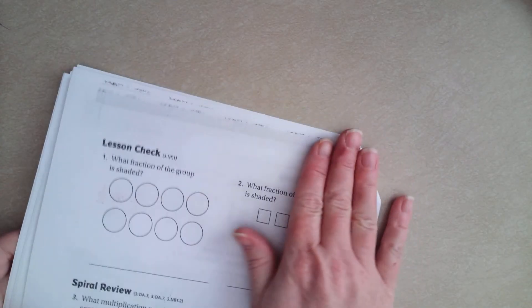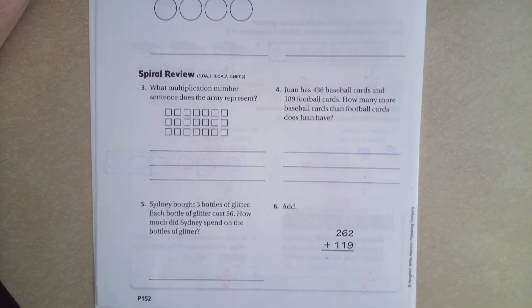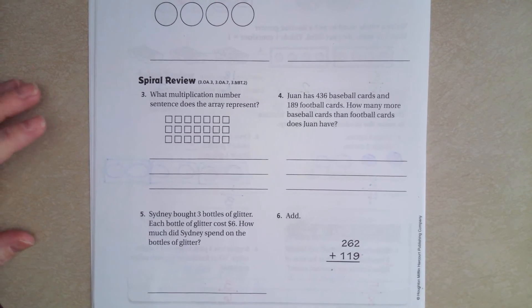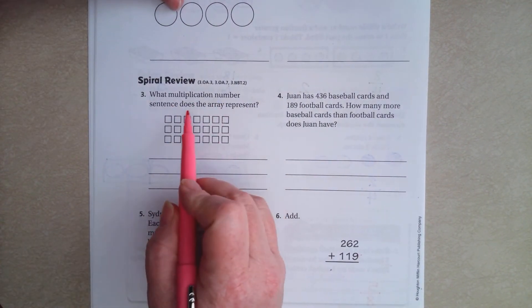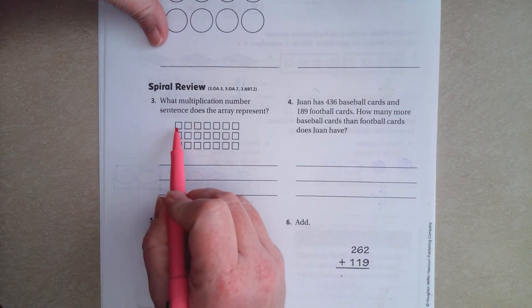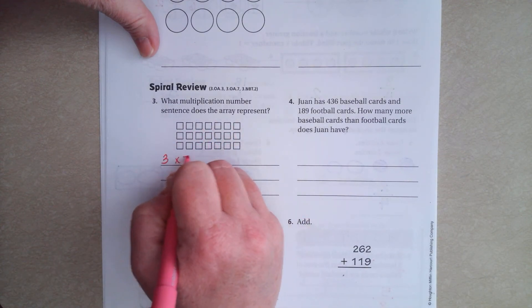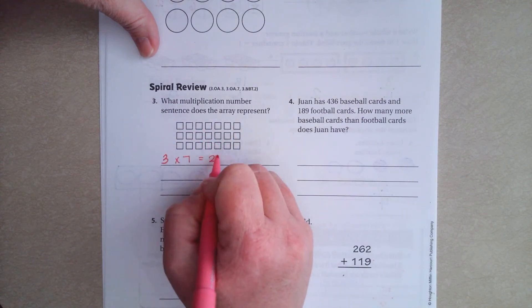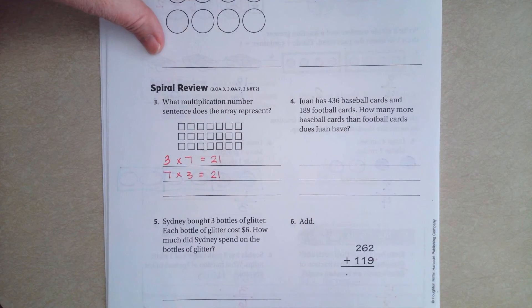All right, let's go over onto the back where you guys are going to do the lesson check, just like always. We're going to go down to this part. Now you guys can see all of it. So what multiplication number sentence does the array represent? We can do 1, 2, 3 times 1, 2, 3, 4, 5, 6, 7 equals 21, or you can do 7 times 3 equals 21. Either one is totally fine.